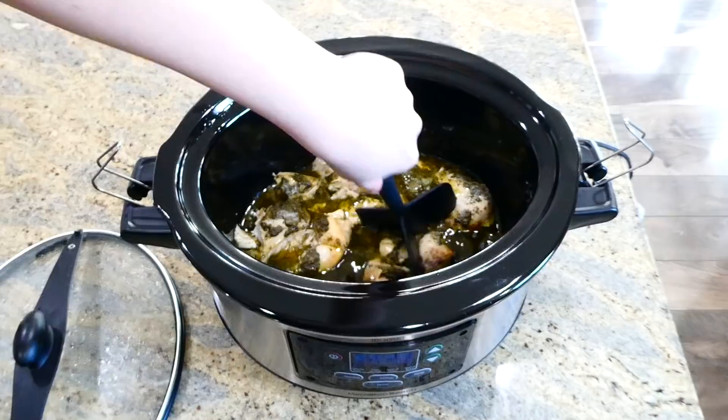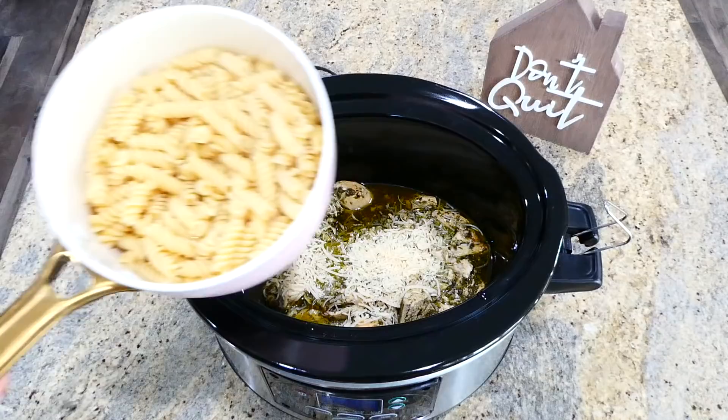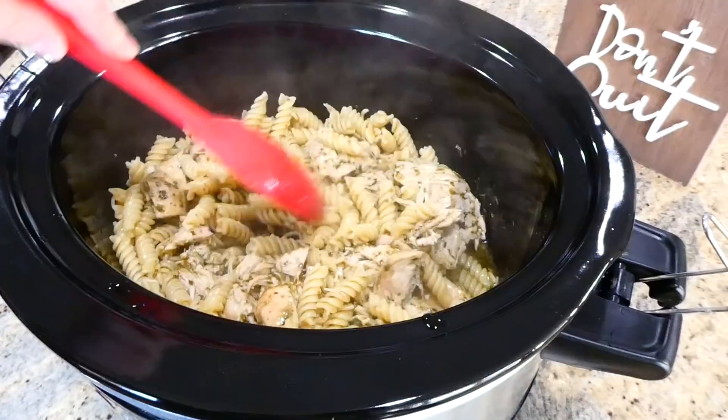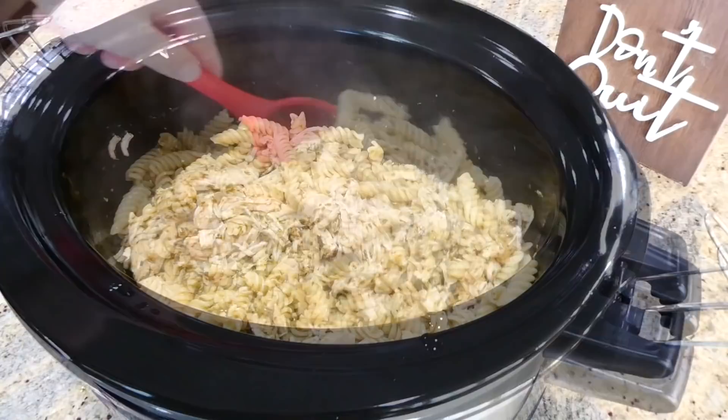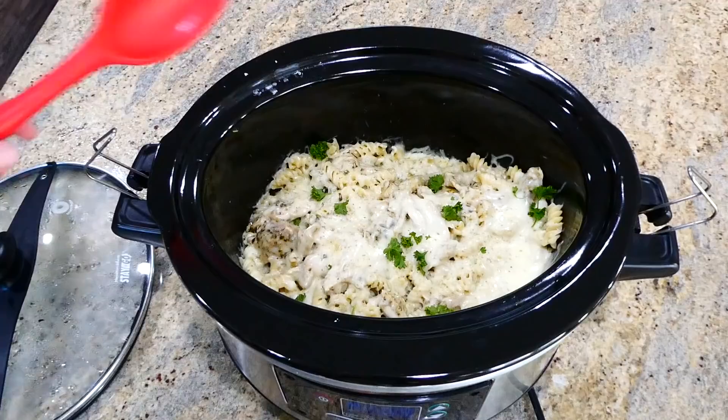Now that the chicken is cooked, shred it up with two forks or a meat masher — whatever you prefer. Next, add in half a cup of parmesan cheese, followed by three-fourths pound of cooked, drained pasta — any type you like. Stir the pasta and cheese in well. The very last thing is sprinkling a cup and a half of mozzarella cheese over the top. Put the lid on to melt the cheese — it only takes about five to ten minutes — and then it's ready to serve.